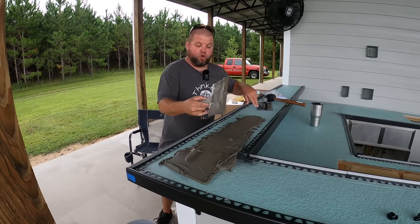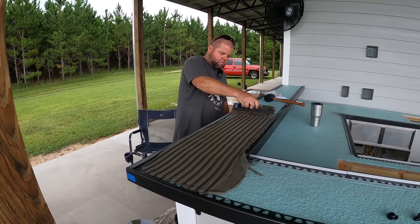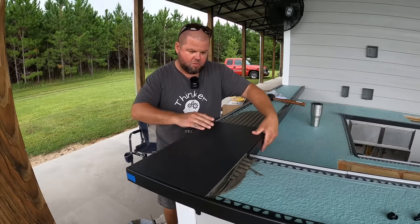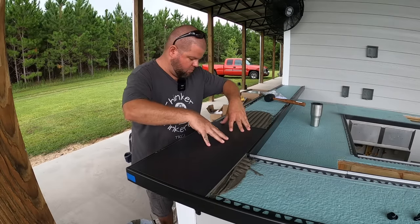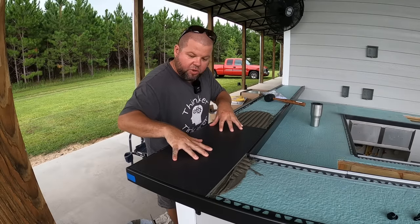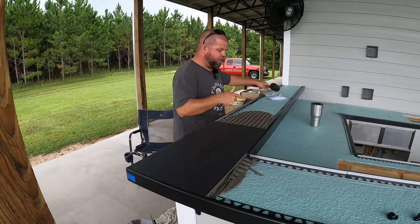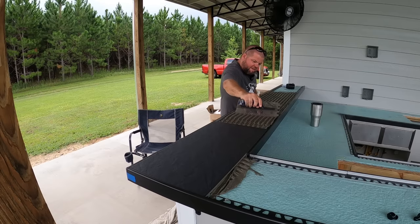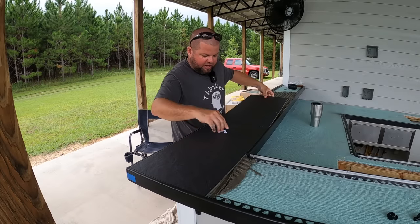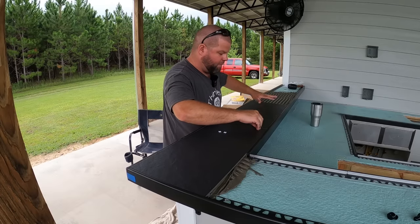I'll gently put that first tile in for now until I get my tiles going in either direction, then I'll slowly work it into place. I can feel that it's already collapsed my trowel lines, then I'll gently line everything up. I'm also using one-eighth-inch tile spacers for this application — we wanted a small grout line, and that looked like about as small as we could get away with for this size tile.